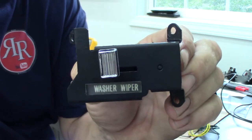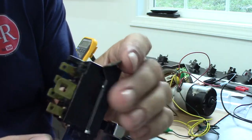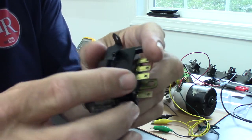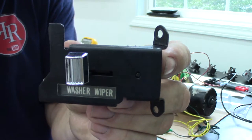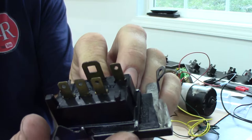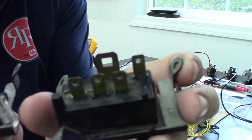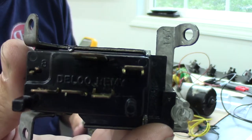Next is the 147 switch — this is the one from my previous video where you saw me holding it apart. I have now rebuilt that switch and it works as good as new. I cleaned the terminals and you can really see the difference a little cleaning makes — comparing this old 127 straight out of the car versus this cleaned 147.